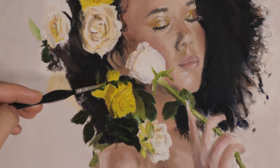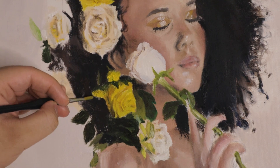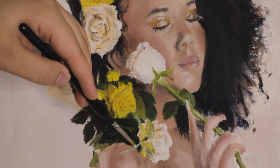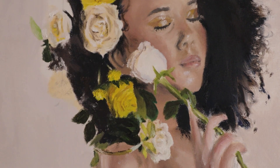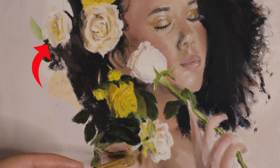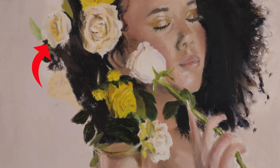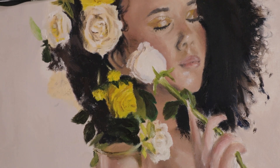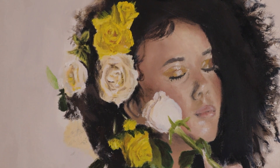One thing I remember noting while I was in the process is making sure I have the right colors. For example, the white rose that's right next to the biggest one — there's a more saturated yellow in the center of that rose. That's something I needed to remember as I was going about painting the rest of the roses as well. The different levels of hue being represented in each of the flowers is super important to making them feel realistic.